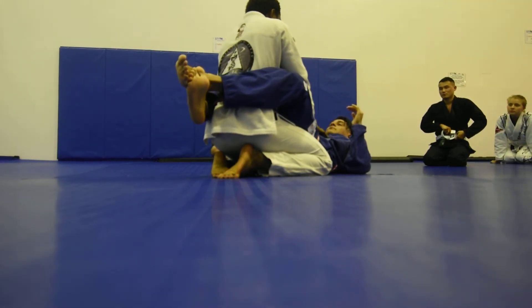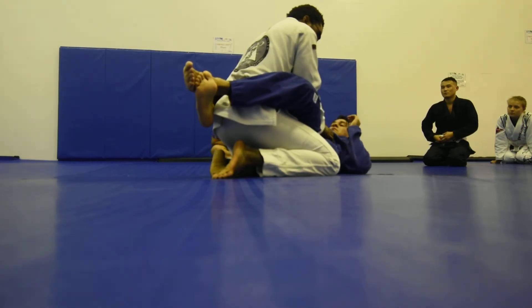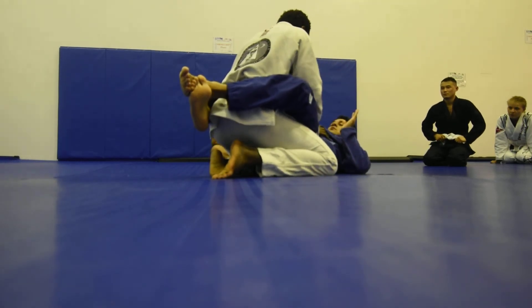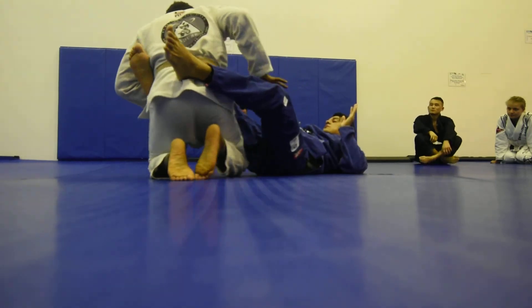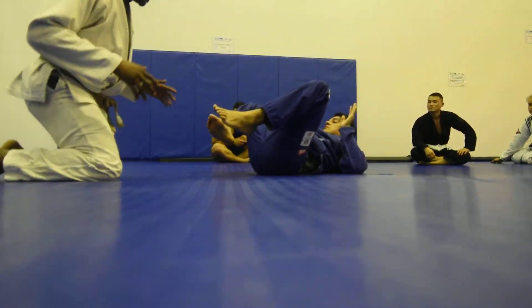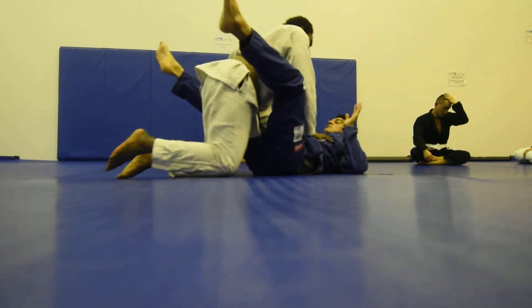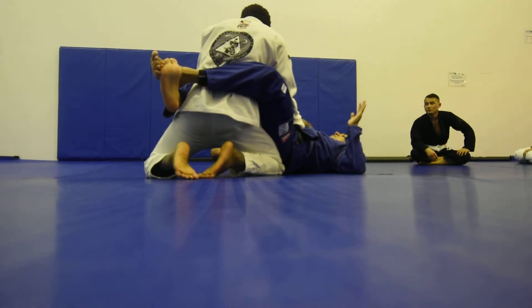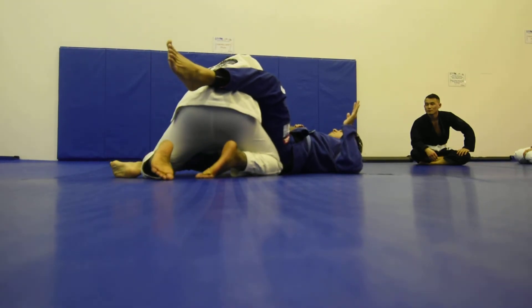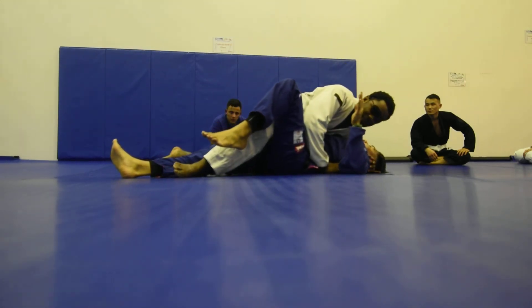I want to be able to get out. So I'm going to keep my elbows close. I'm going to change my angle from this way to this way. I'm still in the exact same position, except instead of facing this way, I'm going to be facing that way. Here, realign myself, keep my elbows in, and then I'm going to leave my body going down, my leg goes over, and then cross-face.